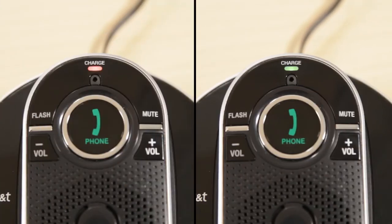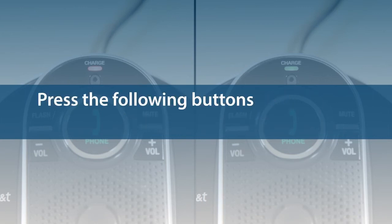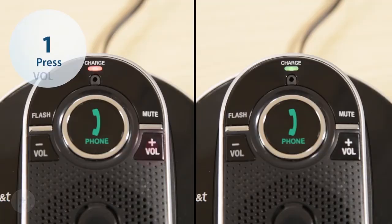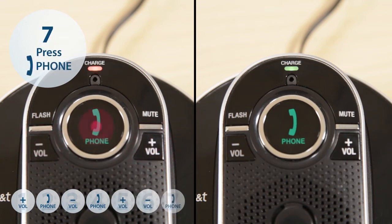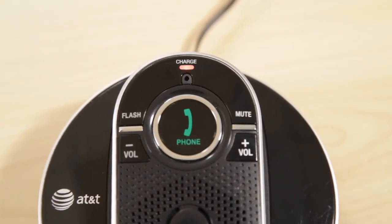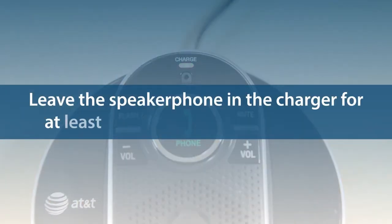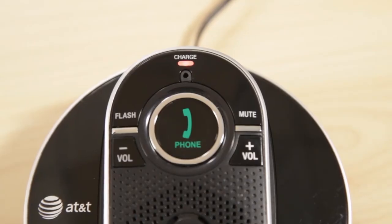If there is a static red or green light, the speakerphone is registered to other devices and you have to deregister it before proceeding. Press the following buttons sequentially to deregister your speakerphone: volume up, phone, volume down, phone, volume up, volume down, phone. If the light on the speakerphone flashes red and green alternately, the speakerphone is not registered to any other devices. Leave the speakerphone in the charger for at least five minutes to charge its battery, then lift the speakerphone from its charger.